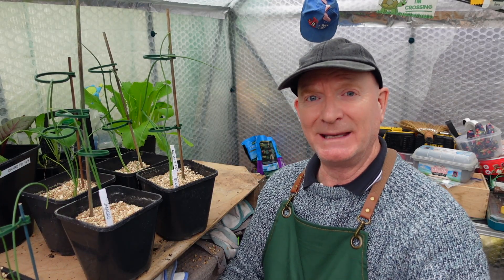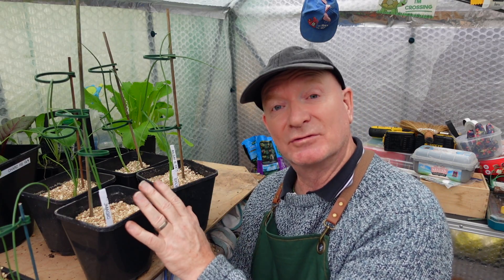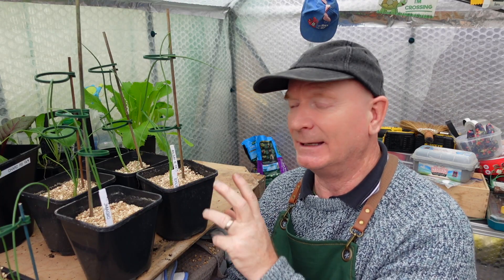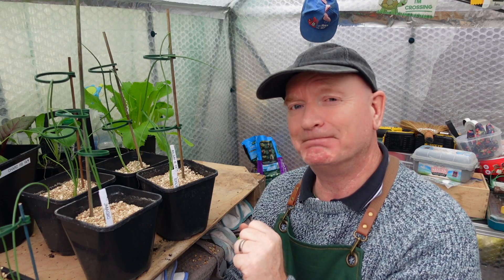I've selected the best two from the ones grown in the Silvergro and the best two from the ones grown in the Jack's Magic. I've potted them on and it will be interesting to see how they develop during the next stage. Watch this space.